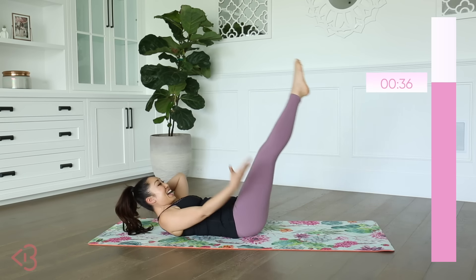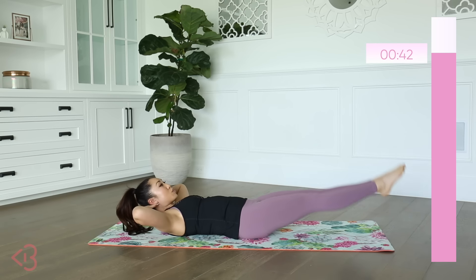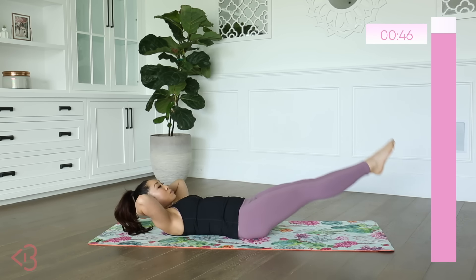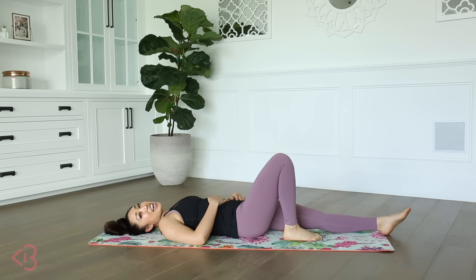Now you can see me. Abs engaged, low back pressed into the mat — no mouse holes here. Elbows super wide. If you need to bend your knees, no worries — just make sure that low back is pressed and you will feel the right muscles.